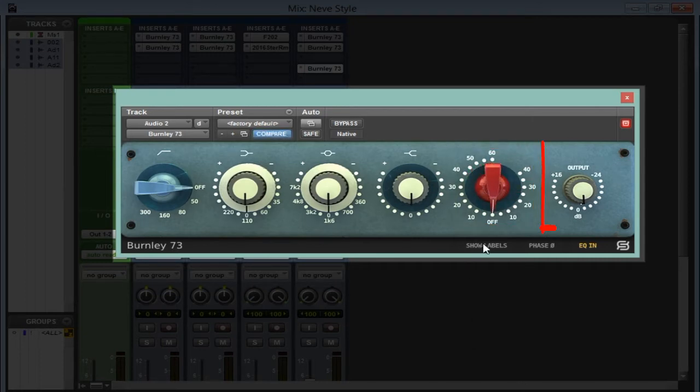We also have the output knob, which you can use to compensate. Now below we have the show labels, phase, and EQ.